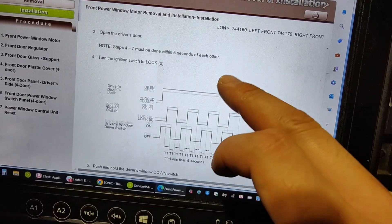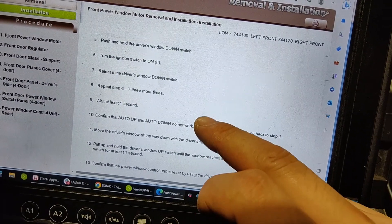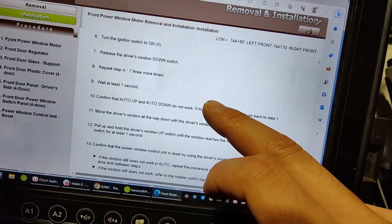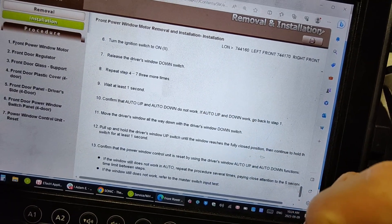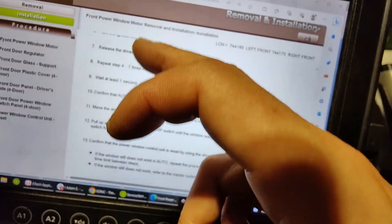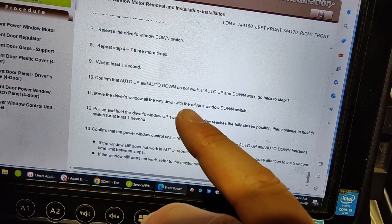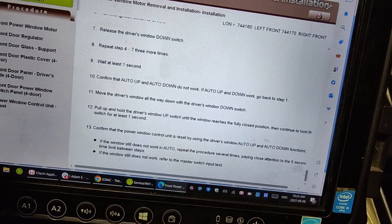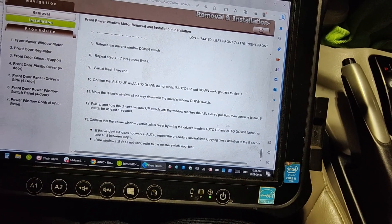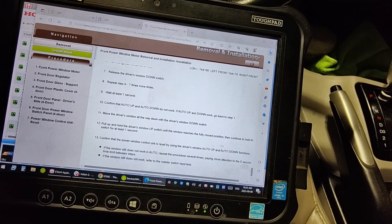Basically: turn the ignition switch to lock, push and hold the driver's window down switch, turn it on, push and release the button, turn to lock, push the button — stuff like that. Just do this part three times, then move the driver's window all the way down with the window switch and then up to finish the relearn procedure. Then that should be it. I'm gonna go ahead and put that drive belt in and fix the brake lights.